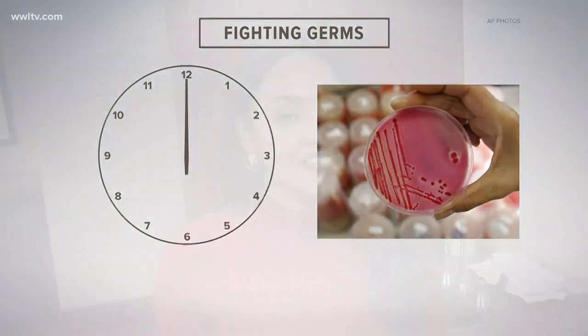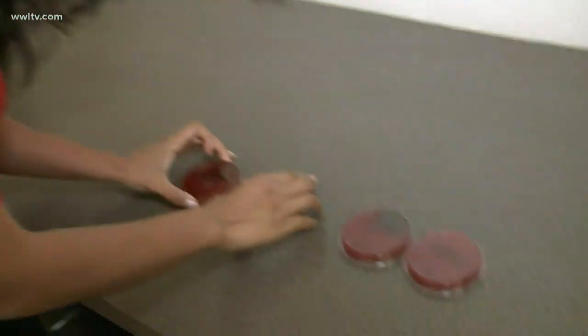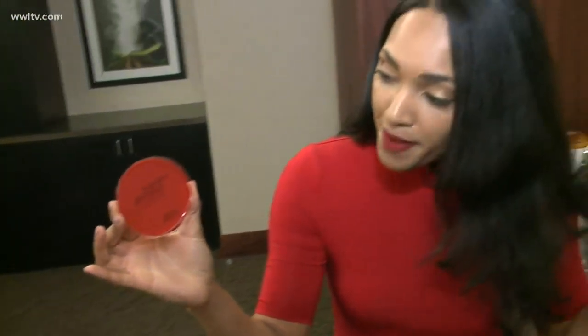The results are in and it just might surprise you. I had two dirty petri dishes from before I washed my hands, and as you can see, they're both showing about the same amount of germs. But what's really going to surprise you is the difference between hand sanitizer and soap and water. On the sanitizer side, you can see quite a bit of germs growing, but on the soap and water side, it doesn't look like much of anything — just a speck if you can see that. So from the look of our experiment, soap and water might just be the best way to go. What do experts say?